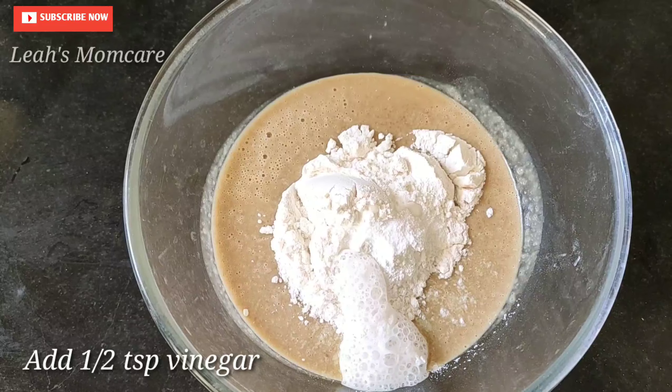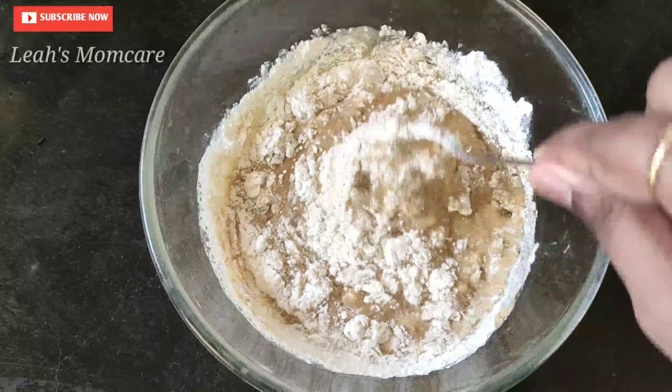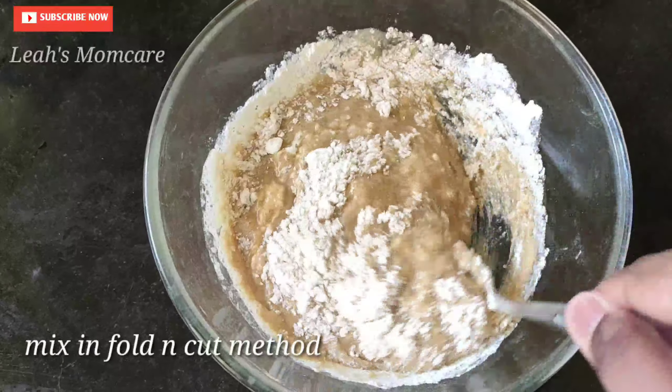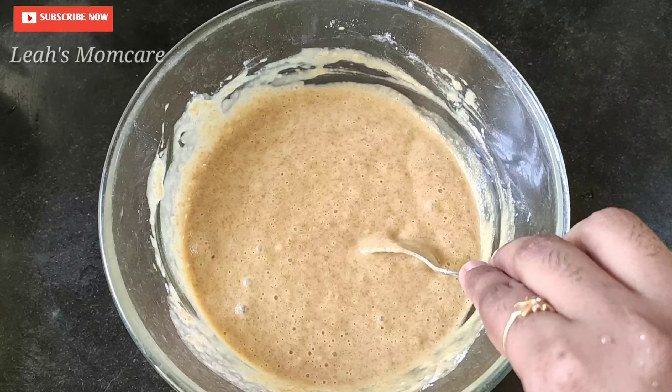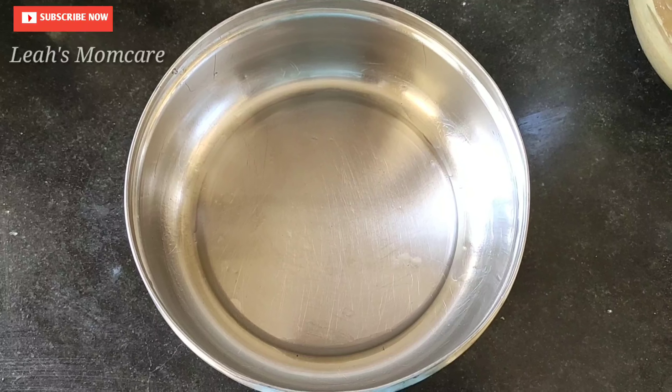Mix the baking soda and mix into the cake using a fold and cut method. Mix it in the clockwise direction using the mixer perfectly. Put 10 minutes to heat on a low flame and preheat it.